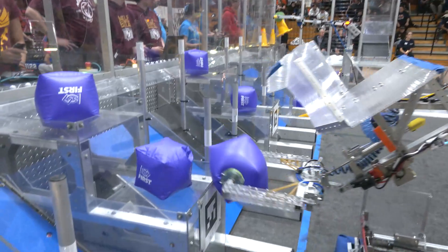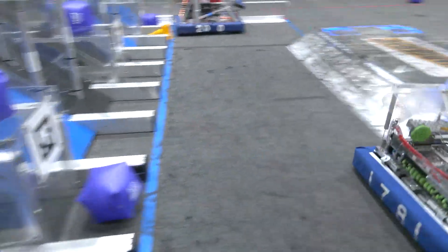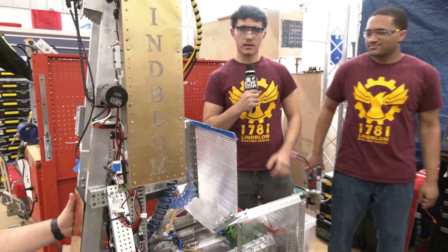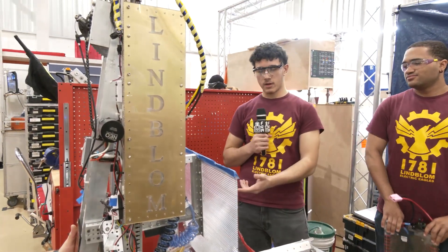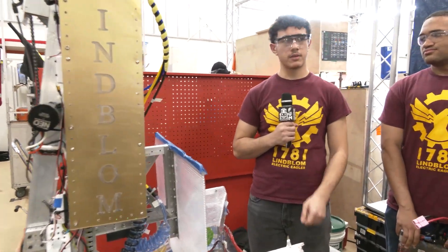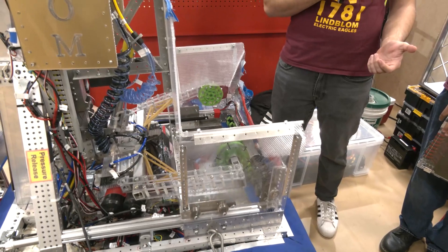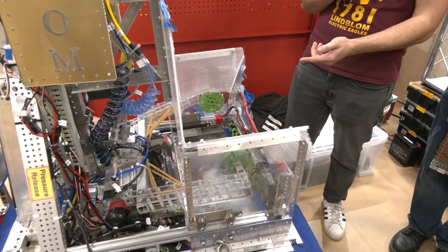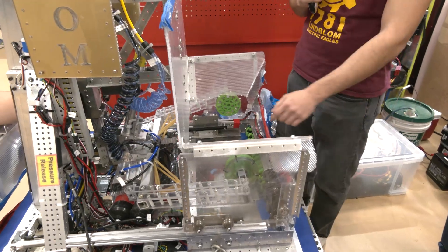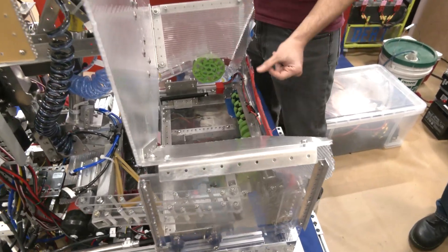Now we're heading over to Raja to talk about their incredibly unique hopper and arm system. My name is Raja. Basically, the concept is we have a drop box — that's what we call it — so that our human player doesn't have to be extremely accurate. As we know, the single substation sometimes gets crowded, so they don't have to be exactly centered. It would just guide a cone into the drop box.